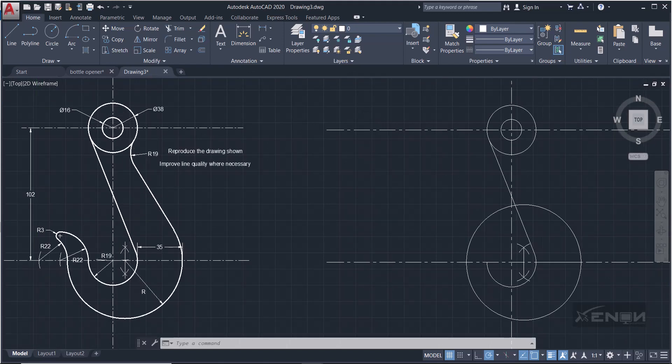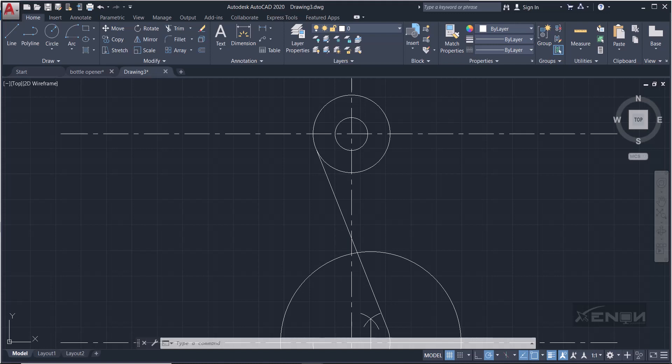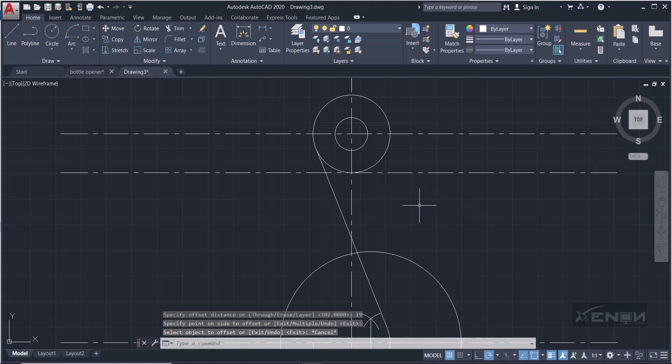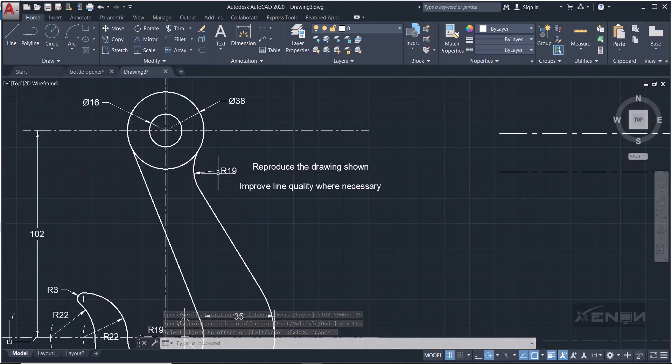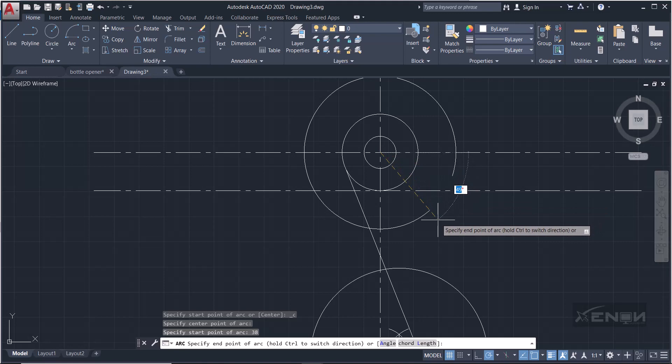There's another circle touching this one with a radius of 19. First, offset the center line by a distance of 19 (the radius of the circle). Then add this radius of 19 to the radius of the bigger circle to obtain the center of the new circle — that means I draw an arc from here with a radius of 38. AutoCAD draws counterclockwise, so press Ctrl to draw clockwise.